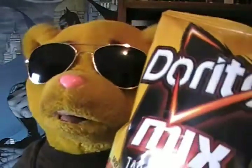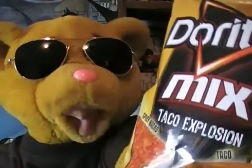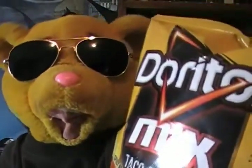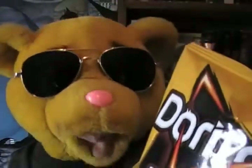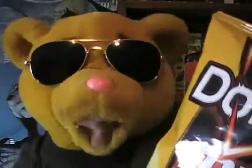Today we're talking about this Doritos Taco Explosion mix. Taco Explosion. I like the sound of that. I like explosions and I like tacos.